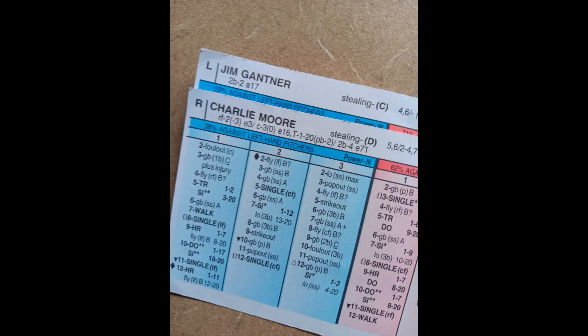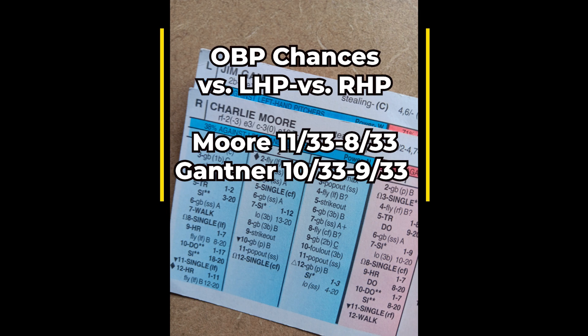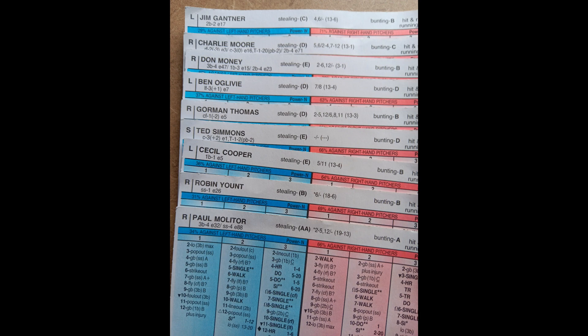Let me show you the numbers for the eight and nine hitters — right fielder Charlie Moore and second baseman Jim Gantner. Those are actually really nice numbers for guys who hit eight and nine in your order. As I spoke on earlier when talking about Robin Yount, he will have a lot of opportunities to hit with men on base when they flip the lineup.